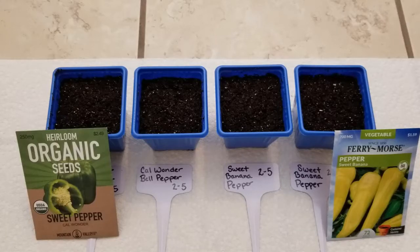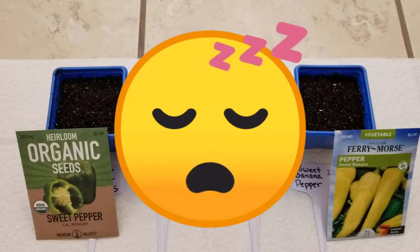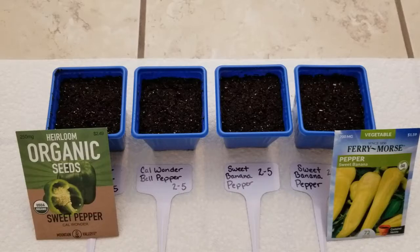Because I went over all of those things in last week's video, I will not continue to mention them as I go on each week starting these different seeds, because that would become kind of boring and repetitive. So I'm just going to focus on the seeds I'm starting for that particular week.